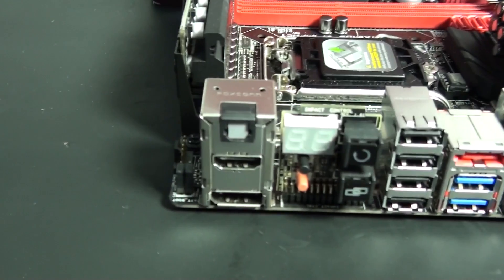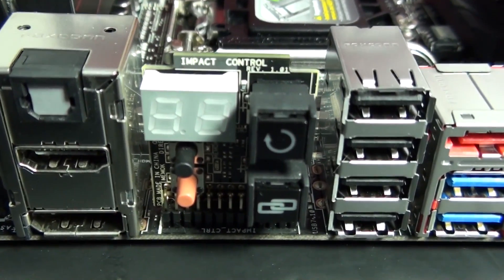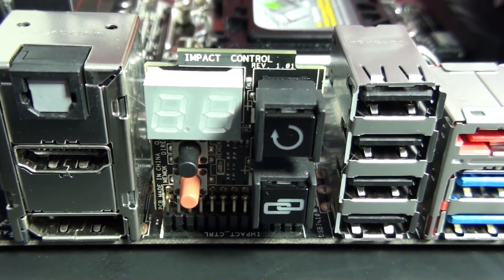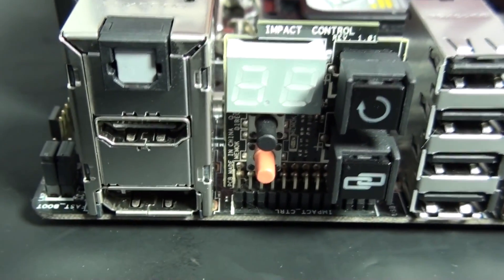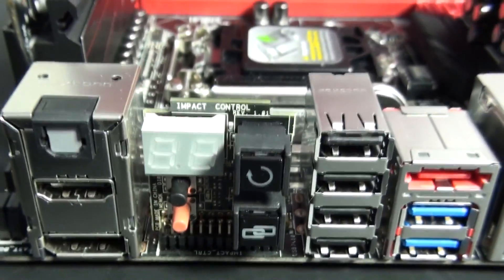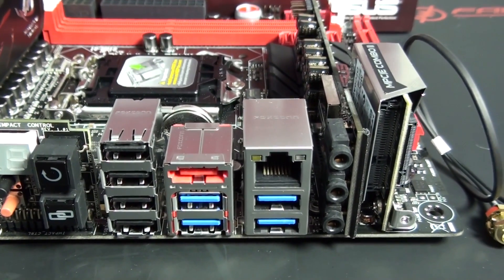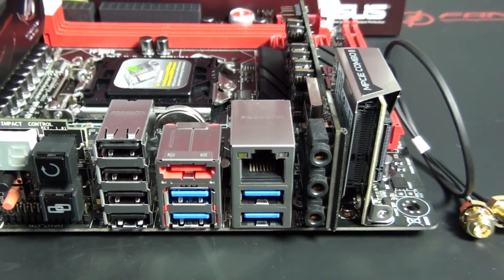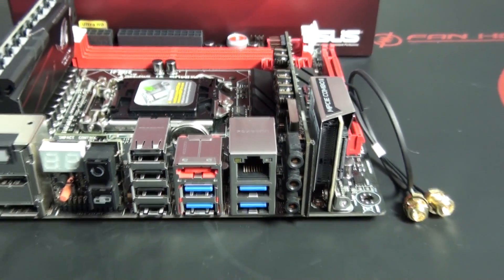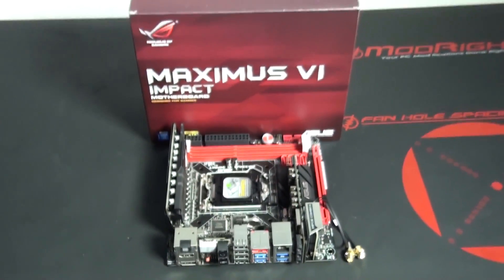I'm really excited about using this motherboard in this build. I'm looking forward to doing some overclocking and testing to see what it can do, and hopefully I can use it again in a personal build so I can really push it to the limits and see if it can match up to high-end overclocking EATX motherboards.